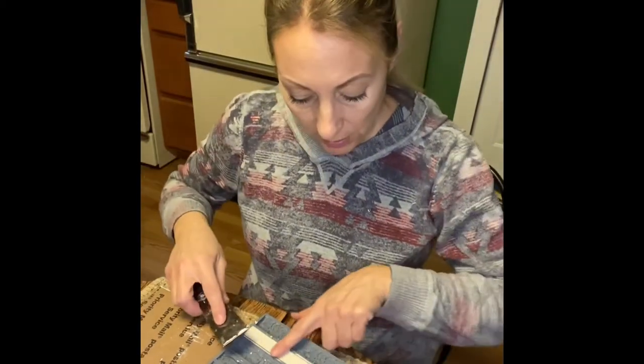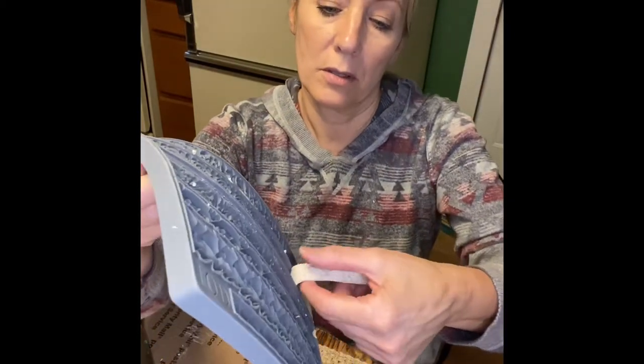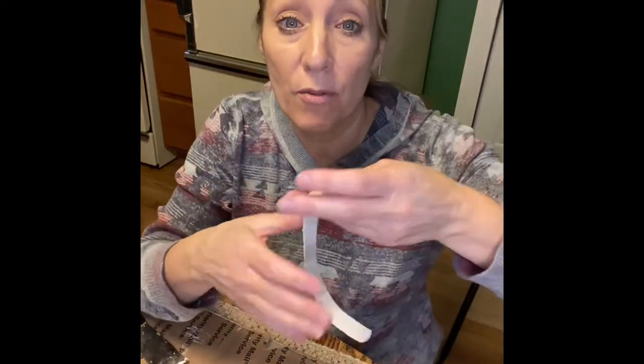Now we're going to reveal it – this is the fun part! I'm going to get it in close so you can see. It's kind of like taking ice out of an ice tray – it just pops right out. When working with the mold, you want to work with it while it's wet, otherwise when it dries it gets super hard.